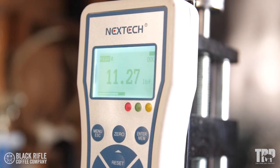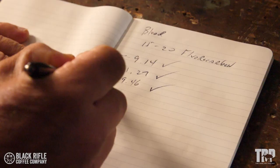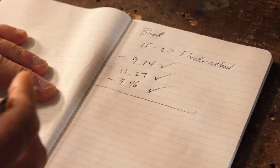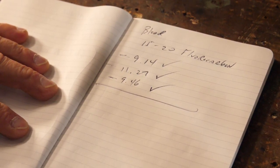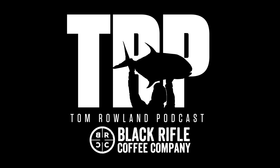Using the Nextech Force Tester, I'm going to tie it three times with exactly the same number of turns, with exactly the same type of fluorocarbon, and we're going to test and get the average. We broke it three times. The first one: 9.14. The second: 11.27. And the third: 9.46, for an average of 9.95 pounds. That is 66.3 percent knot breaking strength.